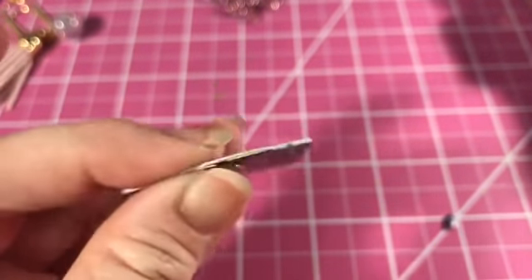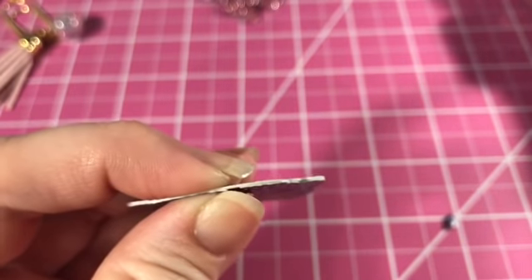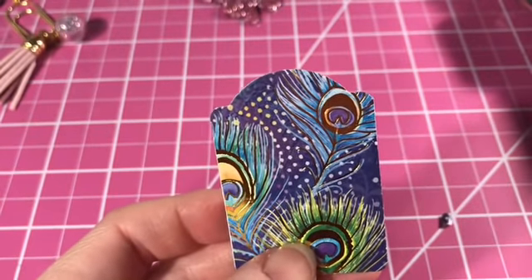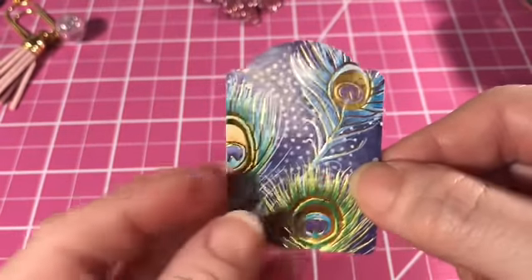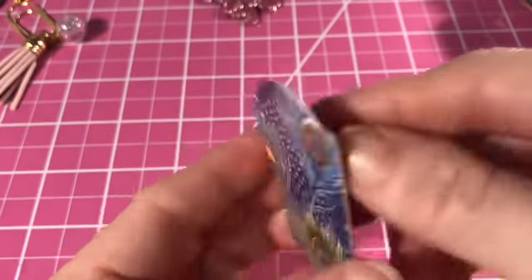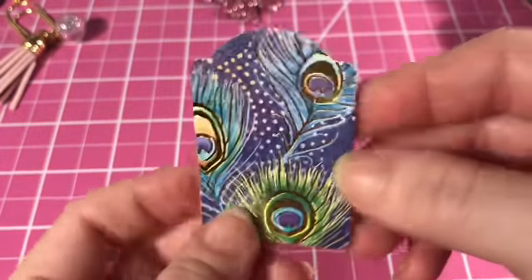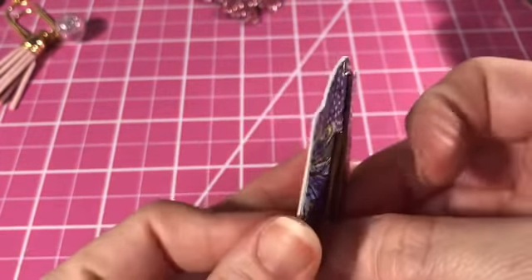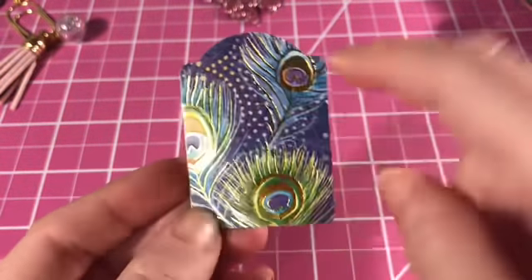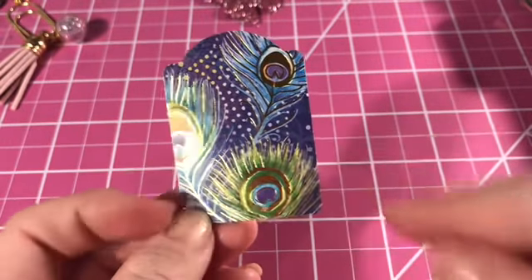For that one I just went ahead and used super glue because I wanted to hold it together well. Some things you can use hot glue for, but I found I couldn't put these together fast enough before my glue gun started to dry. I haven't done anything with this one just yet, but it's so pretty — it might even be pretty enough on its own.